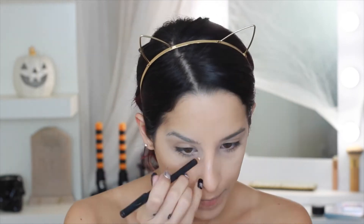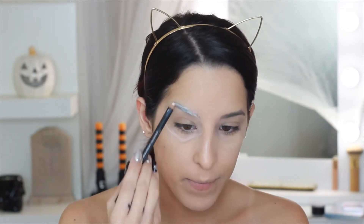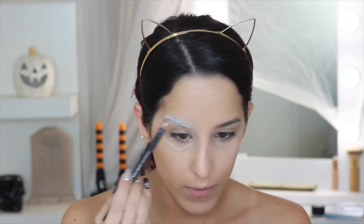We're going to start off with the MAC pencil in the shade White to trace out the shape of the eyes. I'm also filling in my brows with this white pencil because I feel color will go better over it.